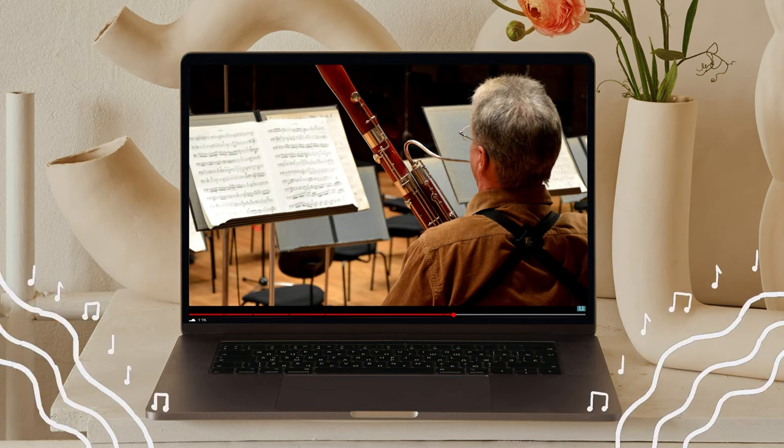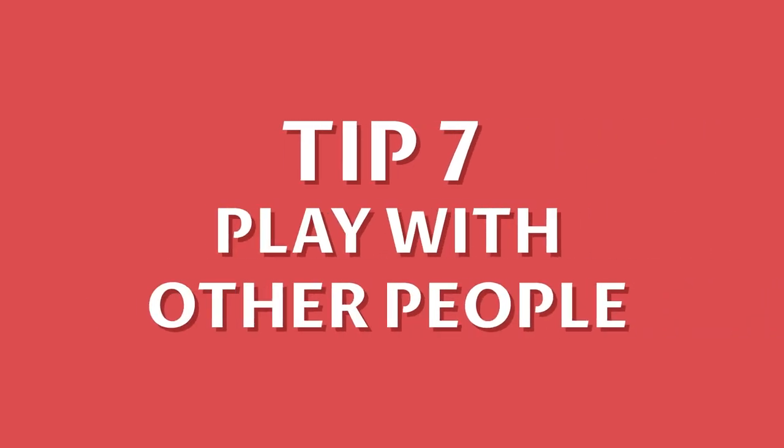Number six: go online. The bassoon is a fairly rare instrument, so to get advice and inspiration from other players you may need to go to online forums, videos, and events to pick up tips on improving your playing.